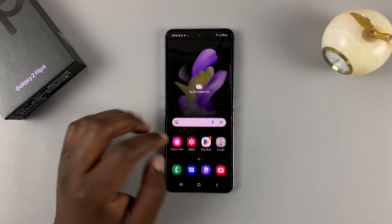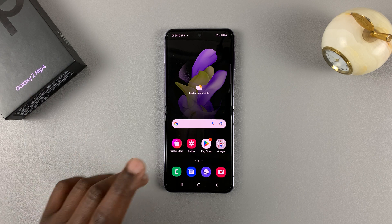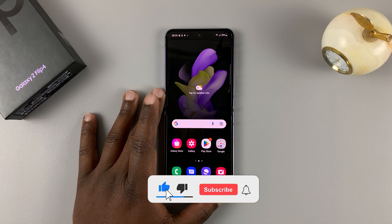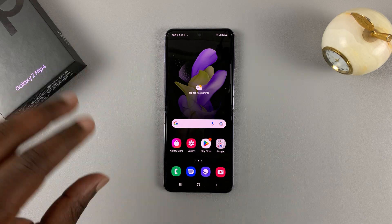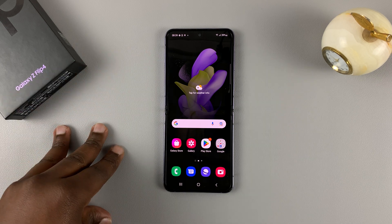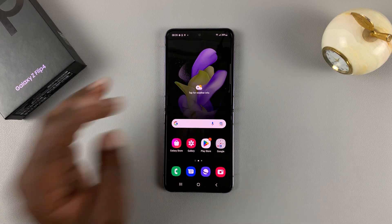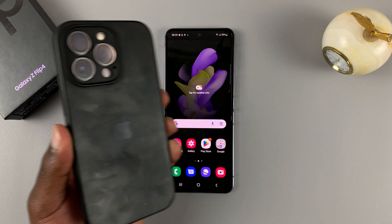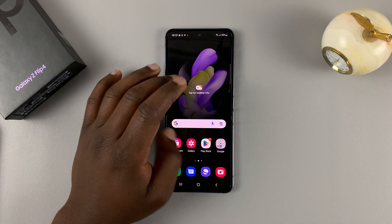This is the Samsung Galaxy Z Flip 4, and this phone has reverse wireless charging, which basically means you can use this phone to charge other wireless enabled devices. This could be the AirPods Pro, your Galaxy Buds, or even an iPhone 13, because it has wireless charging enabled.